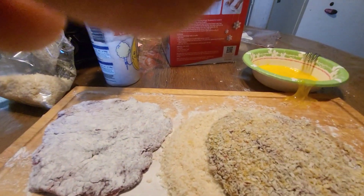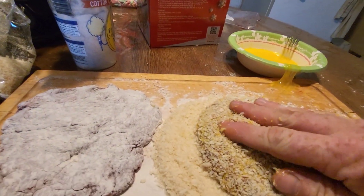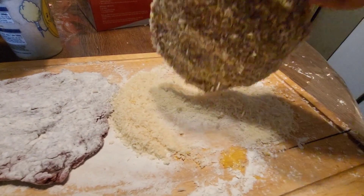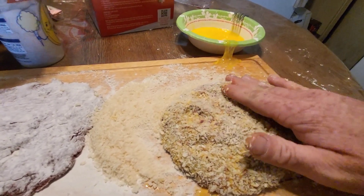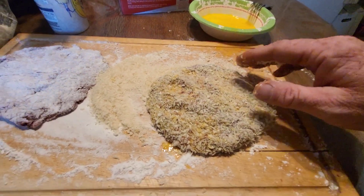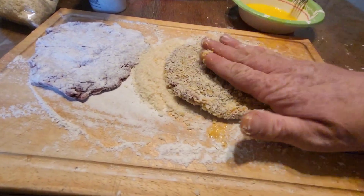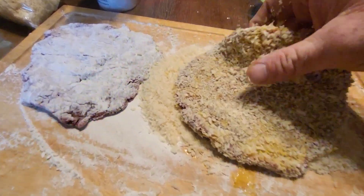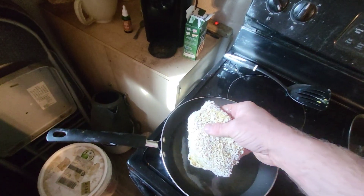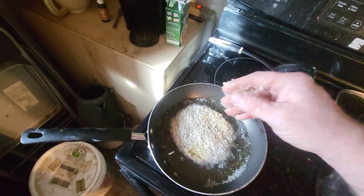Sorry, my fingers were over the camera — not a very good cameraman when I don't have my tripod. Once we get it in there, get it all pressed in there good and coated, we go over here where we've got a preheated pan full of grease and put it in there to fry.